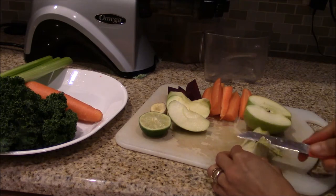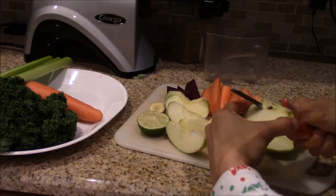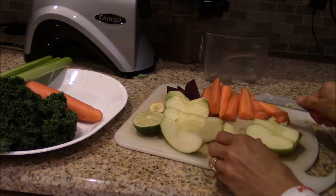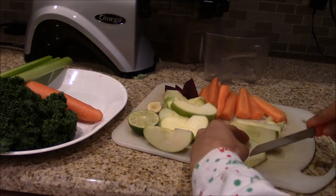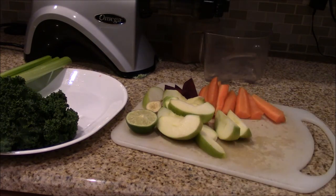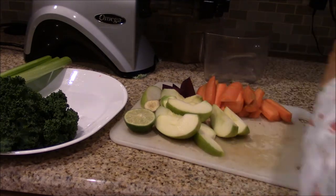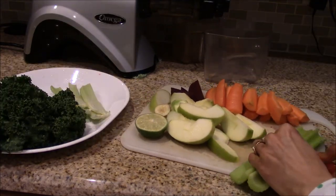I'm using the Omega NC800 masticating juicer, and the chute of this juicer can handle medium-sized vegetables and fruits. So as you can see here, I'm making slices of these vegetables that are not very small.